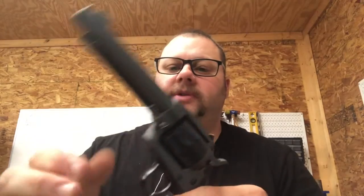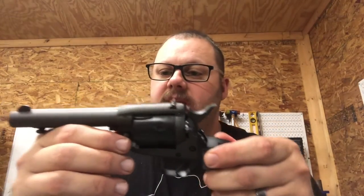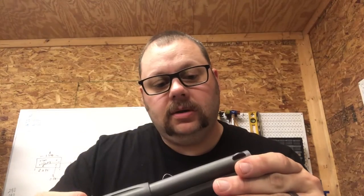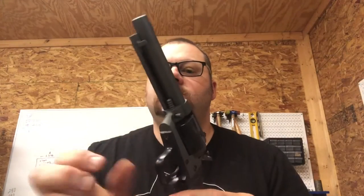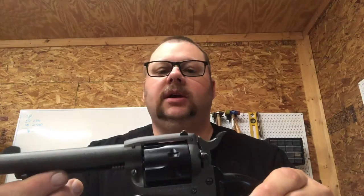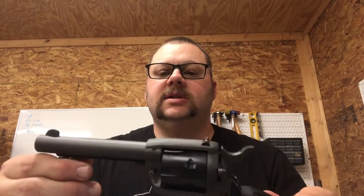I'm trying to get a pistol finished up for one of my sons. It's a .22 revolver — it's a 10 Folio model TA-76. A good little .22 pistol. I'll do a complete teardown and reassembly video on it later. It's really simple to work on.